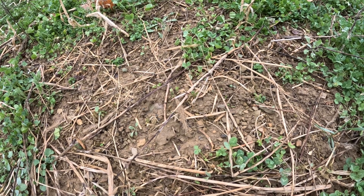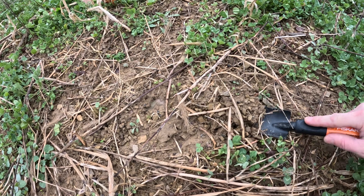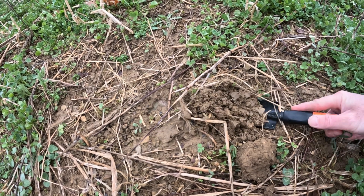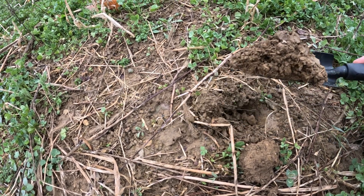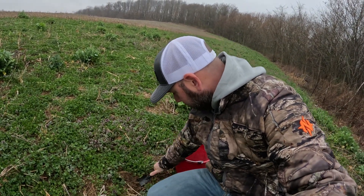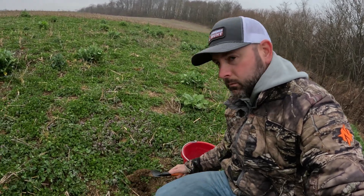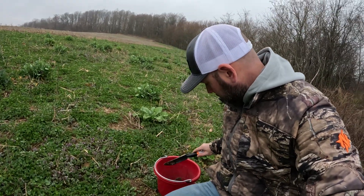Quick tip on soil samples: a lot of times people are planting on hillsides — you've got a slight incline, right? Think of nutrients in the soil — what does everything do? Gravity. It all goes downhill. So your highest nutrients on those hillsides are going to be down at the bottom. The lower side of those food plots is going to be more nutrient dense than the top. So on hillsides, I will generally get most of my soil from the top side, because that's going to be your least nutrient-rich part of that whole field.